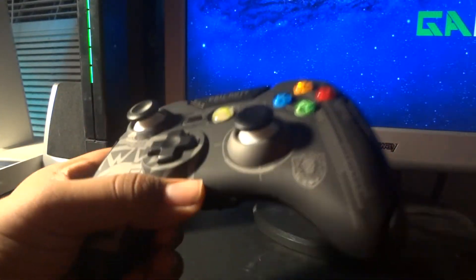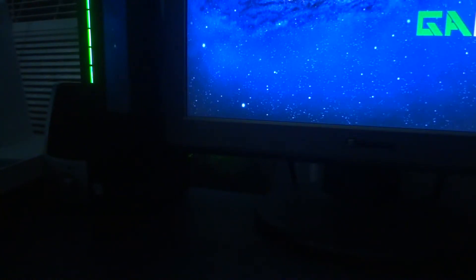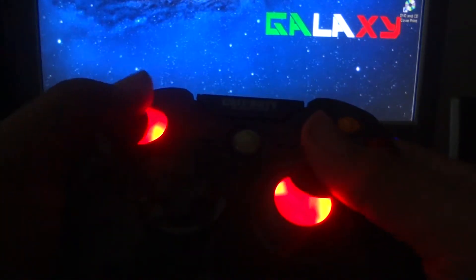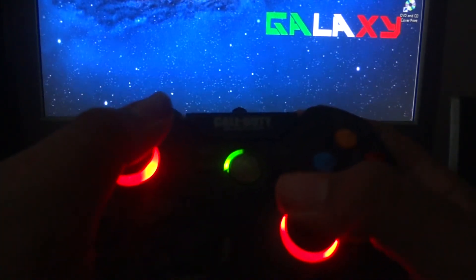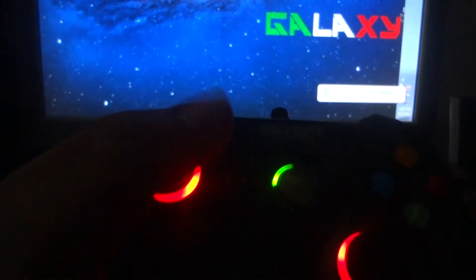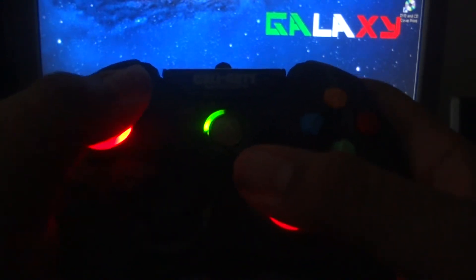I'm gonna show you how to plug this in — I'll plug it into my computer. Let me turn off the lights. Look at that man, it's red — red as hell. It looks raw. You could be playing in the dark. Also, you could use this for PC gaming if you want — it's installing right now. If you wanna buy Black Ops for PC, go ahead and play it with this controller, it's gonna be raw.